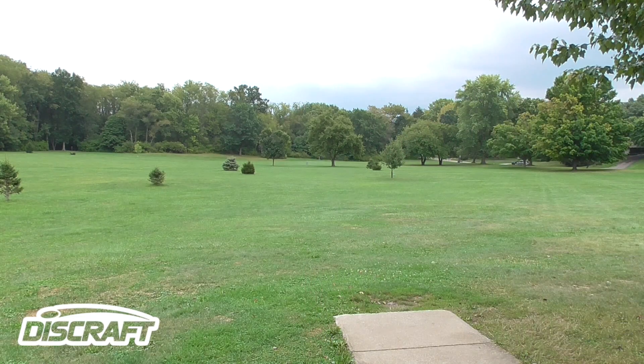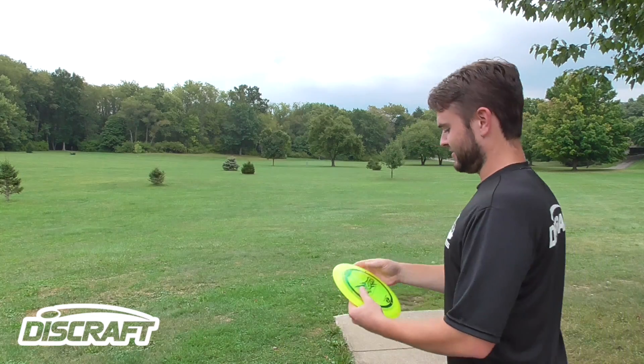Alright, so I threw that one with quite a bit of power, dead flat, and as you can see, it turned quite a bit right there. So this next one I'm going to give some hyzer and see if it hyzer flips.